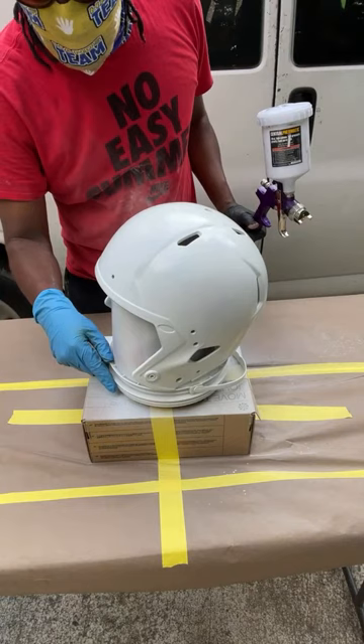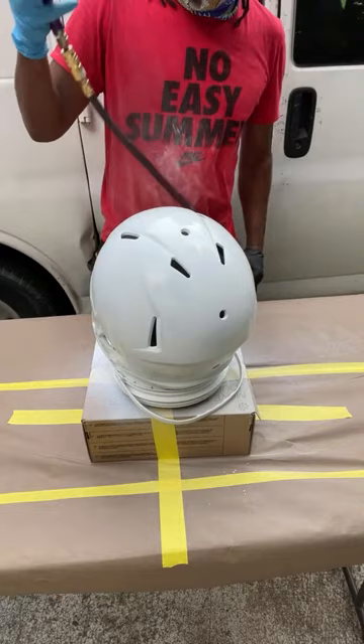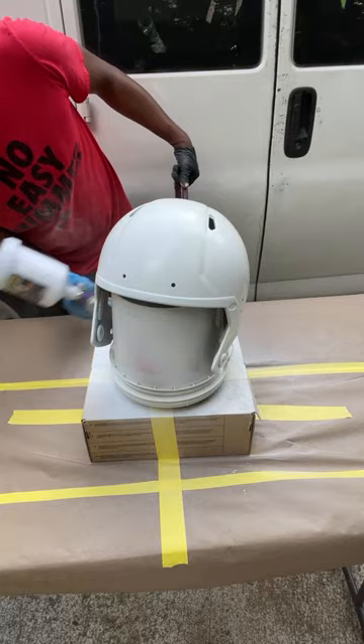Let's go with the second coat. I don't know if you can see that, but you can actually see still the black marks and spots all over it because it's not fully covered. I'm going to go ahead and go with the second coat.